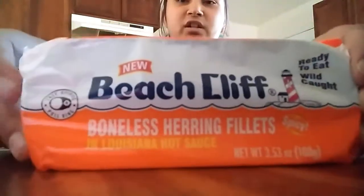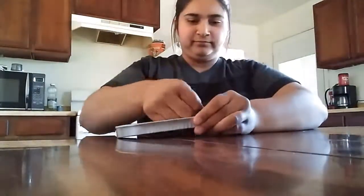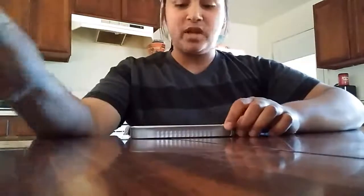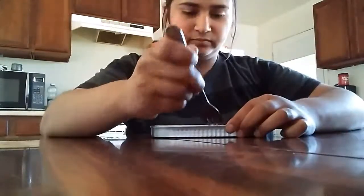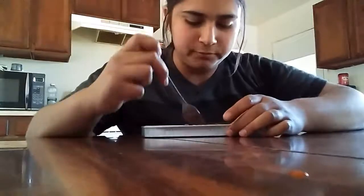I'm saving the worst for last, so let's keep going. We got Beach Cliff boneless herring fillets in Louisiana hot sauce. This one is supposed to stink from what I read. It smells like really really strong hot sauce, and it's not a whole fish like I read — so I'm happy. It's like the last one but it's really hard to get apart, like both of these are sticking together really bad. Maybe I'm crazy, but those ones aren't bad either.